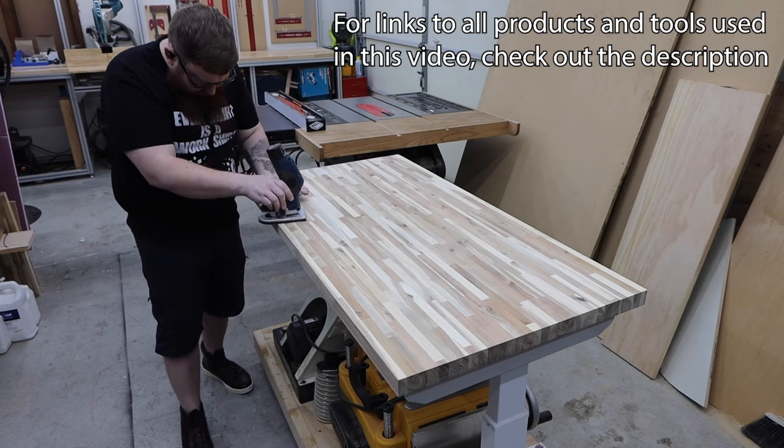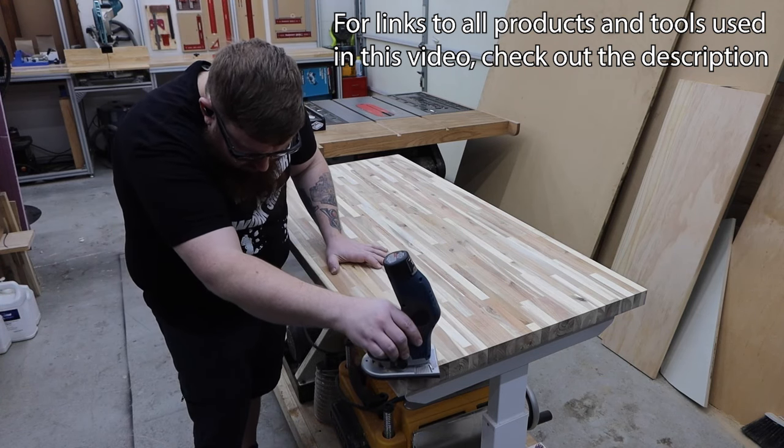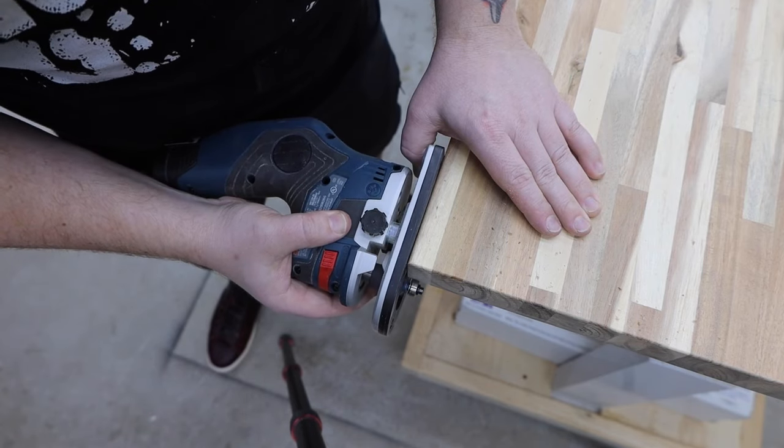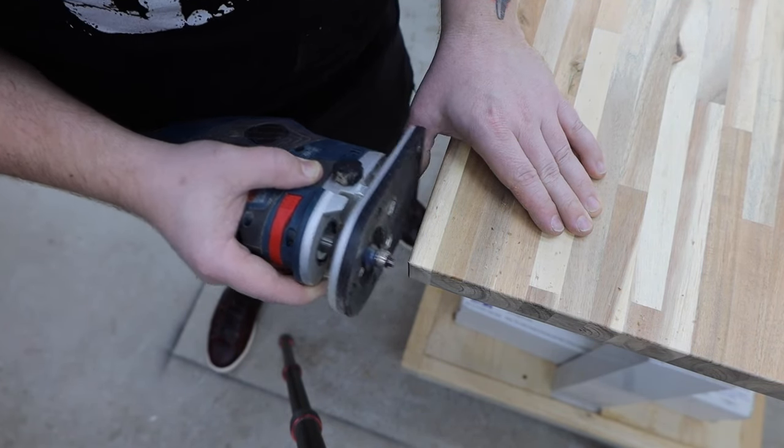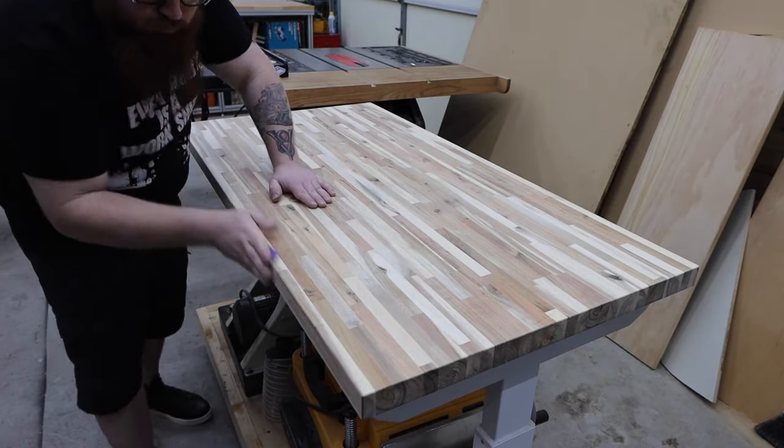Next I use a 1/8 inch round over bit to remove the sharp edges. I use the same bit to do the corners, then use a piece of 220 grit sandpaper to smooth everything out by hand.